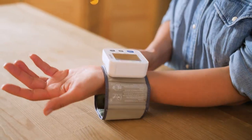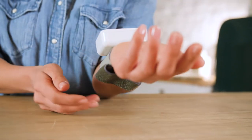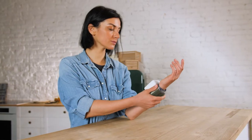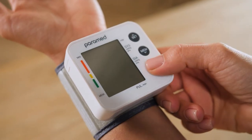Place the cuff onto the left wrist, approximately half an inch below the palm. Affix it firmly using a sticky clasp. Place your elbow on the table and position your arm so that the device is level with your heart. Open the palm and switch on the blood pressure monitor.